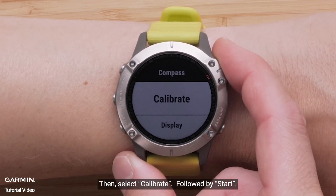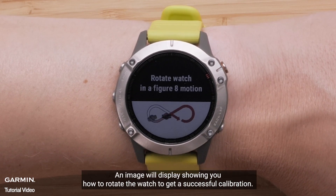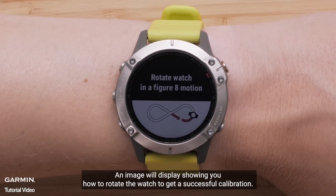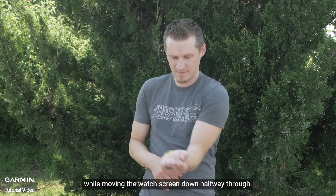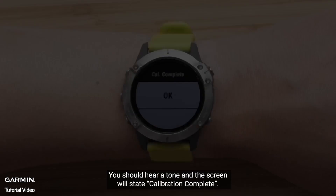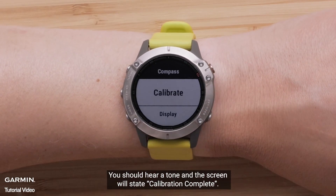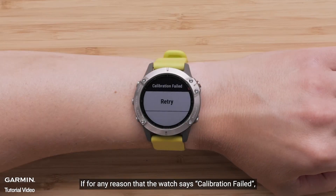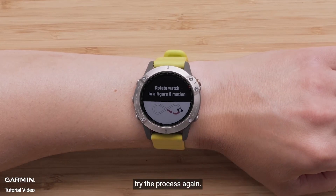Then select Calibrate followed by Start. An image will display showing you how to rotate the watch to get a successful calibration. Next, complete the figure-8 motion while moving the watch screen down halfway through. You should hear a tone and the screen will state calibration complete. If the watch says calibration failed, try the process again.